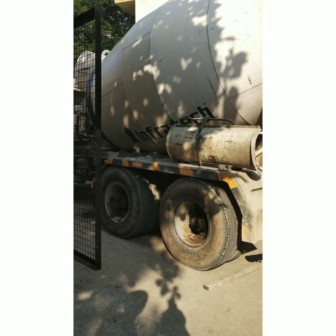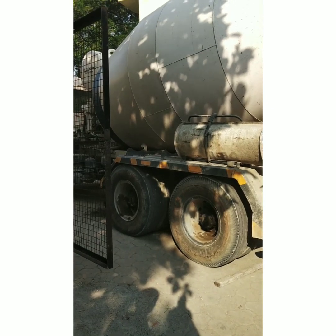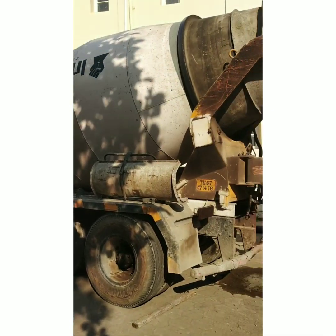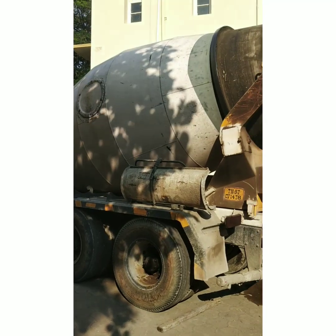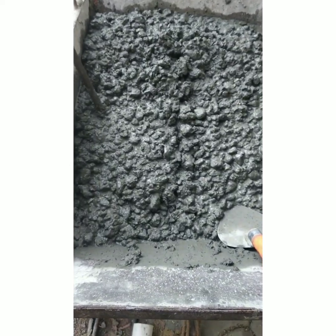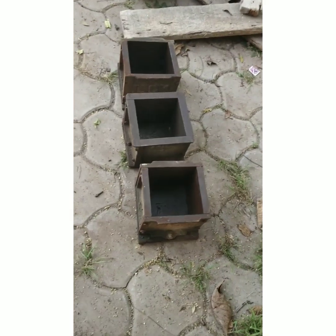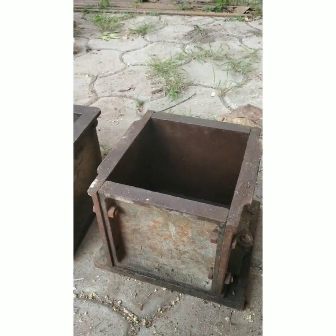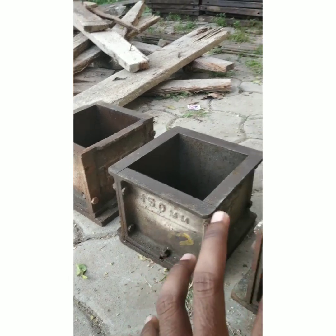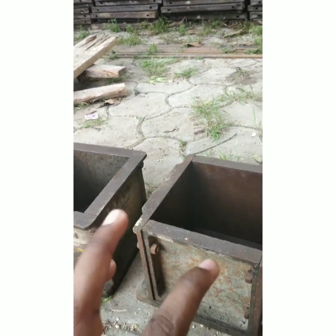It will be set in half an hour. If you want to open the concrete, it will open the column. If you want to open it, you will need a sample — a 150mm cube sample.